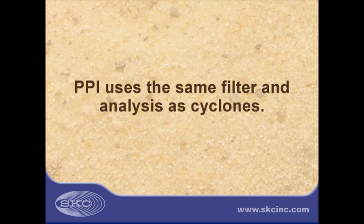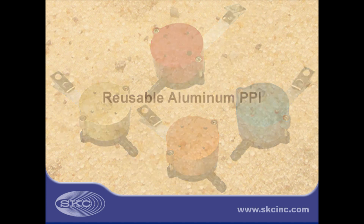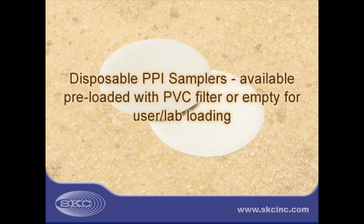The recommended PVC filter and analysis used with PPI is the same as that used with cyclones. SKC originally produced PPI samplers in reusable aluminum; however, users asked SKC to produce PPI samplers in single-use plastic, known as disposable PPI samplers. These samplers eliminate assembly and cleaning. SKC offers its plastic disposable PPI samplers pre-loaded with PVC filter for chemical analysis of silica, and they are also sold empty for filter loading by the user or lab.